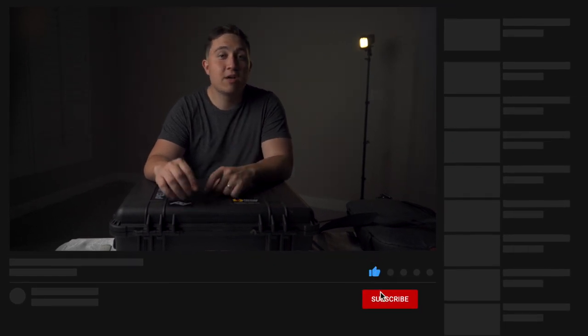Thanks for watching — don't forget to comment, subscribe, hit that like button, and I will see you in the next video. Peace!